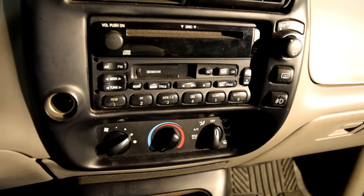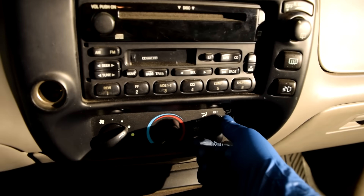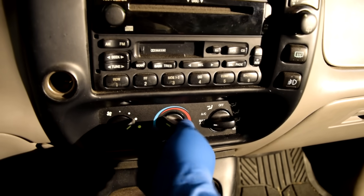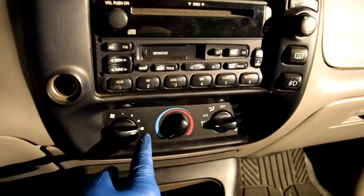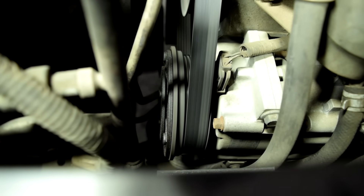I'll explain why in a little while. For now let's turn on the AC — put it on max, make sure it's in the cold position and on max. Right here you can actually see the clutch engage and disengage on this AC compressor.